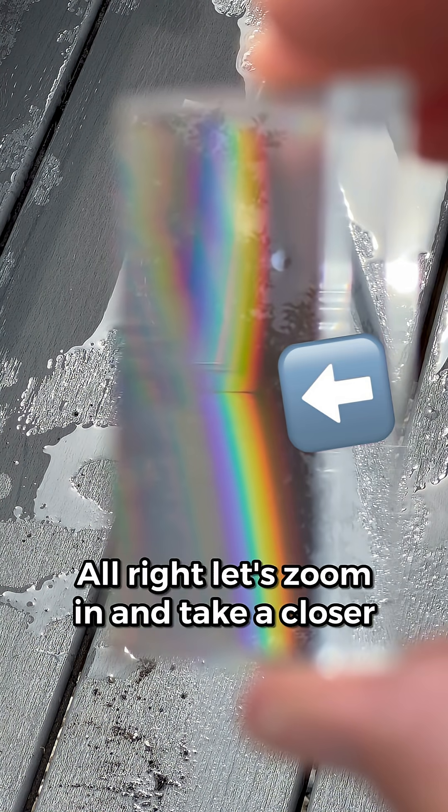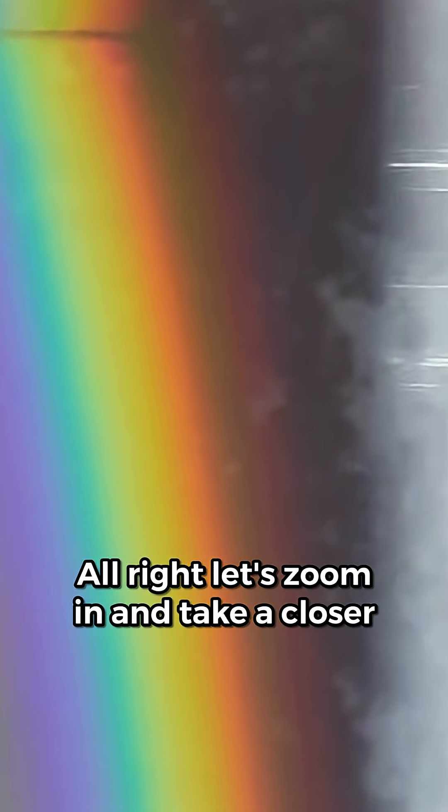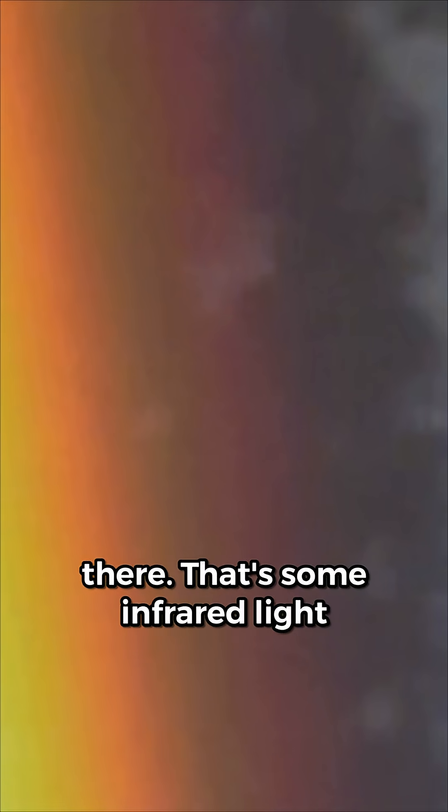So the infrared light should be just beyond the red end of the spectrum, right out here. Let's zoom in and take a closer look. Whoa — I think I do see a pink glow out there. That's some infrared light captured with a prism and a cell phone camera.